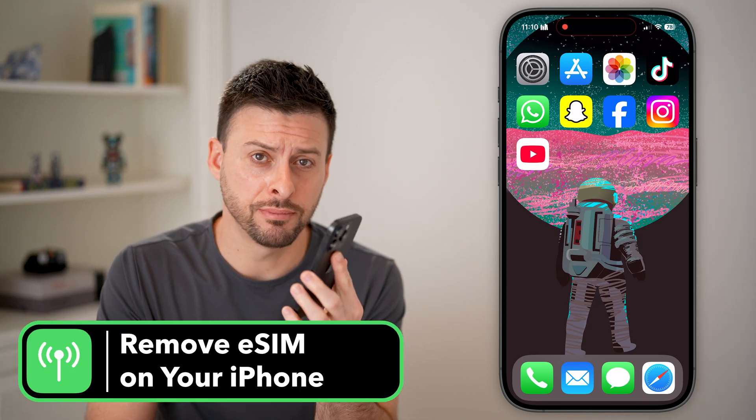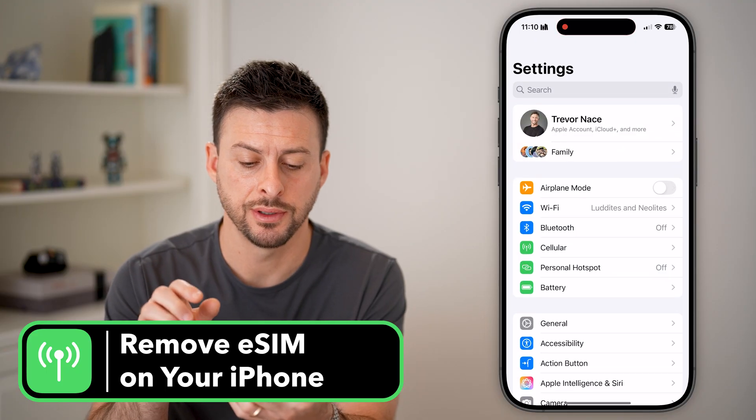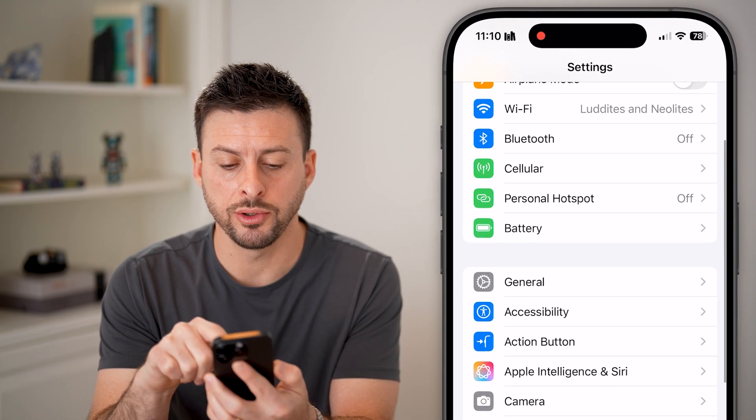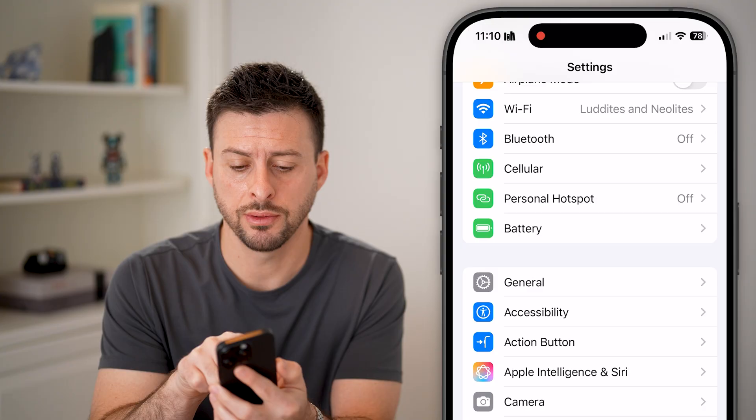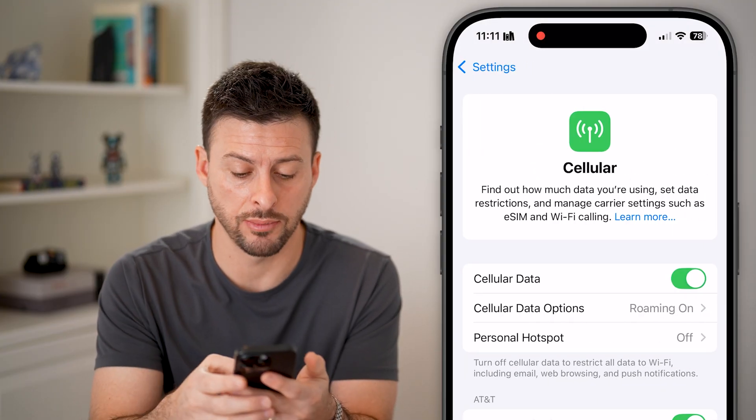Here's how to remove the eSIM on your iPhone. On your iPhone, let's head into the settings, and you can see right under Bluetooth is cellular. So let's tap on that. This will show you if you have an eSIM on.